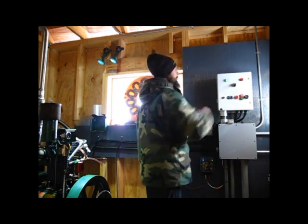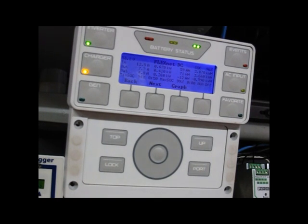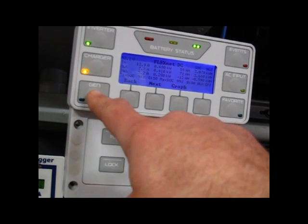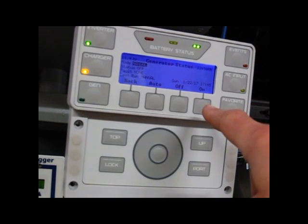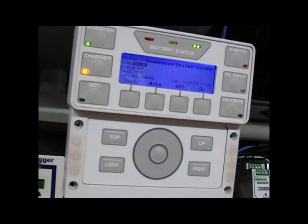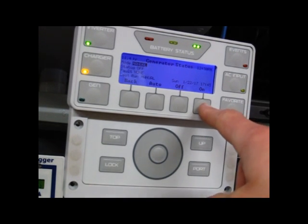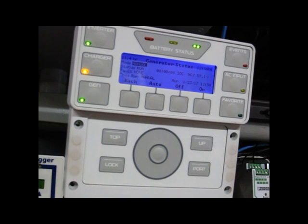Put it back to auto. Here we are at the Mate 3 — I typically leave it in the FlexNet screen. To access generator functionality, simply come over here to the Gen button. It brings you to the generator status screen, showing I currently have it in manual mode. To toggle the generator on and off, you simply hit the on button. You see it starting, and you see it start to run.